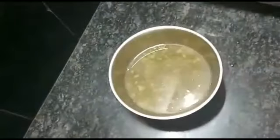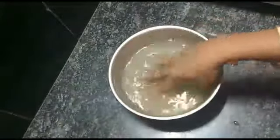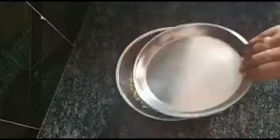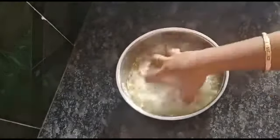Soak it for 6 to 7 hours overnight. After soaking, add 1 glass of water and wash.